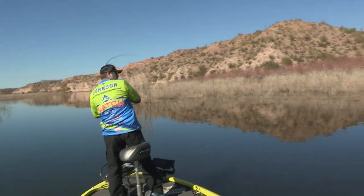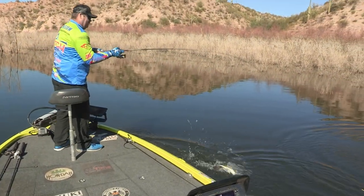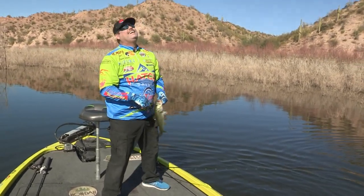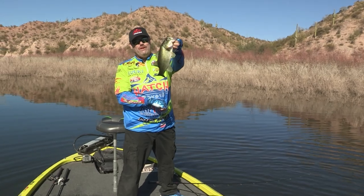There's one! That's a good Senko fish there! Had to let it sink down in there a little bit. Look at that folks! Come here dude! Had to let it sink down in there a little bit. Beautiful Roosevelt Lake bass.